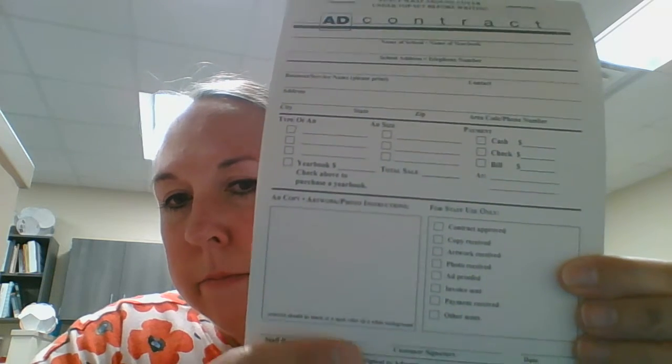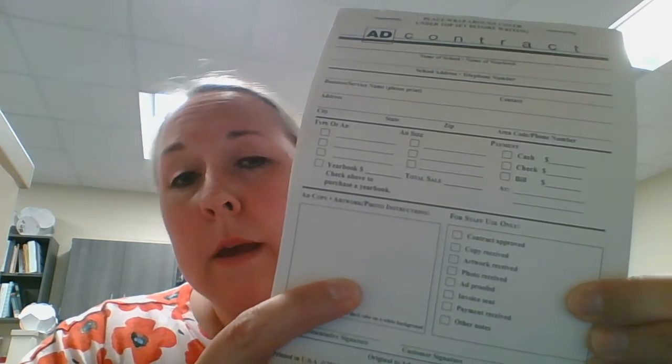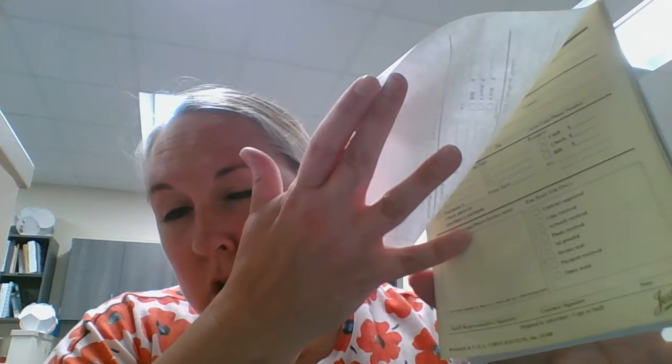Down here at the bottom — this part — you can make notes, like if they want to use a business card, or if they want to use the same ad artwork that they used last year. You can make any notes you need to right there. When you're done, you're going to give the original to the advertiser, and the copy to the staff. You'll tear off this white sheet and give that to the person who buys the ad.